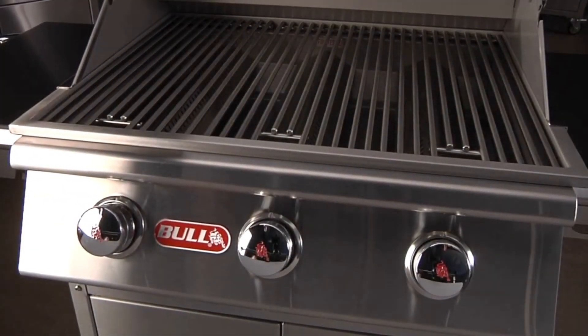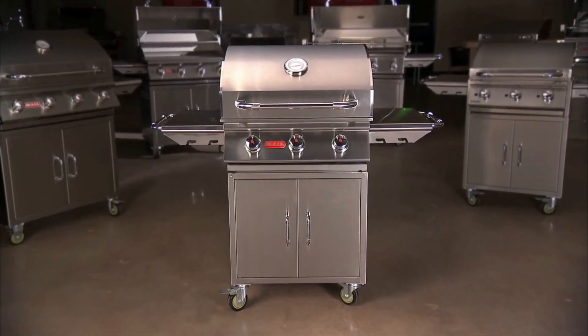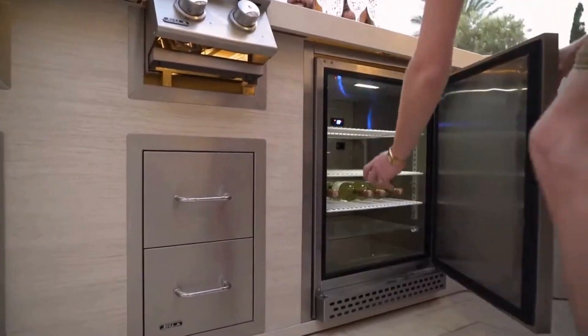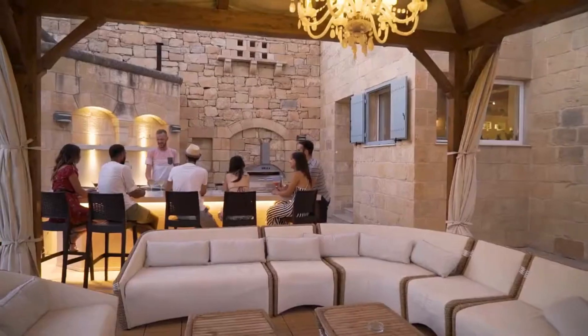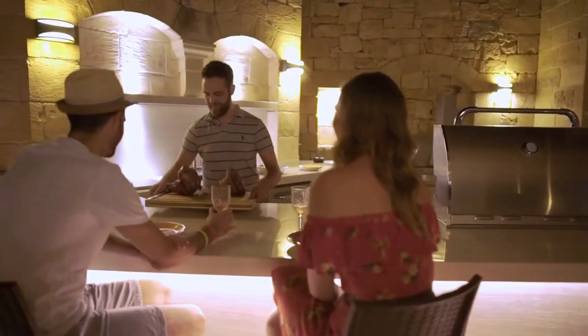The Bullsteer Premium isn't just a grill, it's an investment in outdoor fun. This grill is built to last and is easy to use, making it a top choice for any grilling enthusiast.